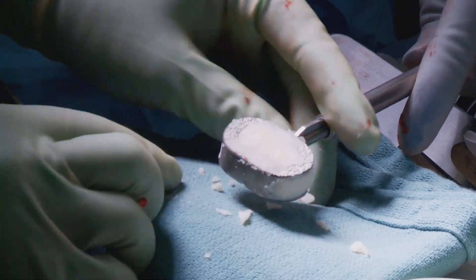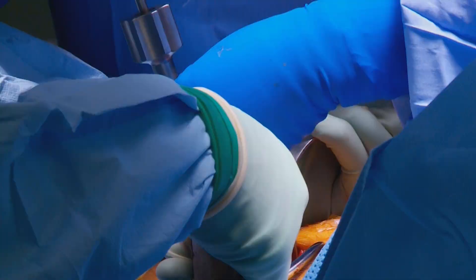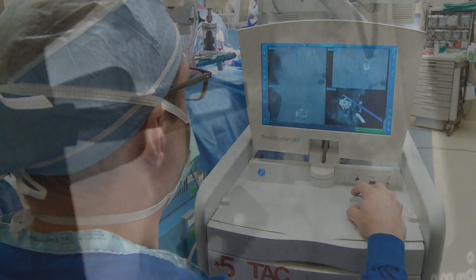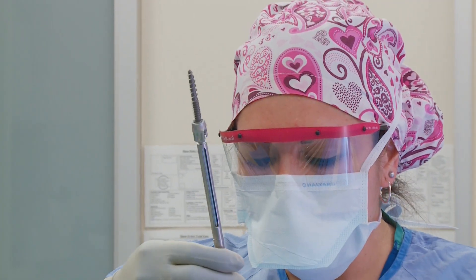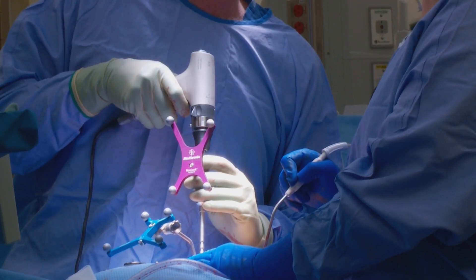Sometimes with the anterior lumbar interbody fusion, or mini A-LIFT procedure, we come in just from the front and that's the entire procedure. But often times we'll also go from the back as well through two small incisions — also a minimally invasive procedure — to place screws to support the work that we've done in the front.